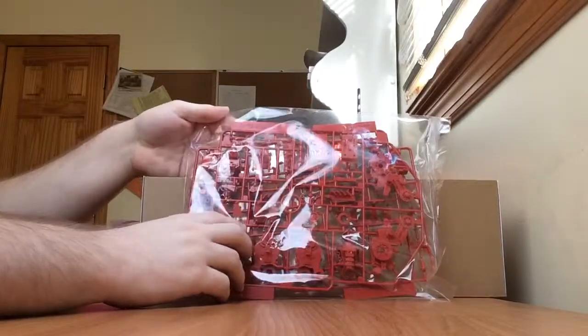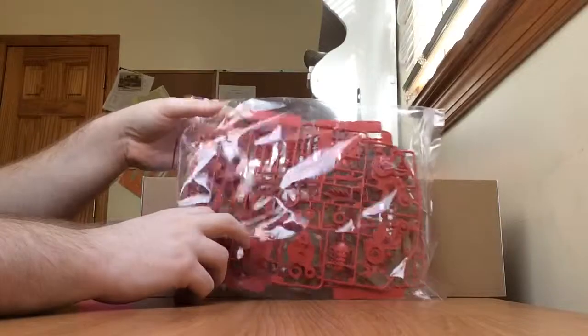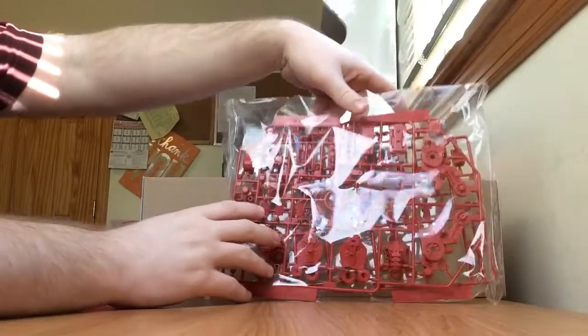More red parts. These are the G runners — mostly parts for the legs. And it's a duplicate runner.